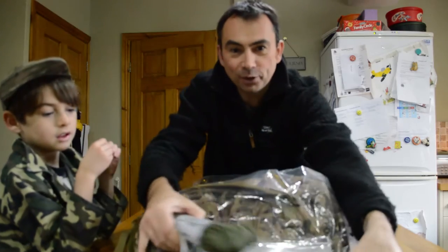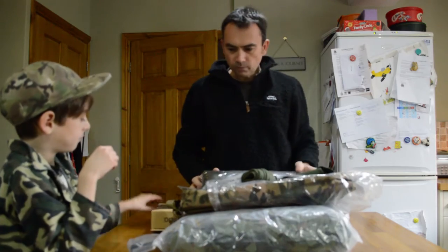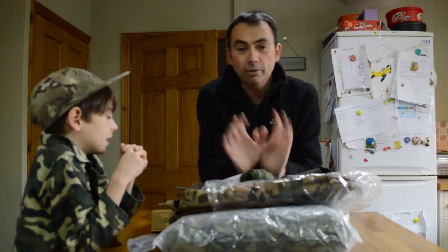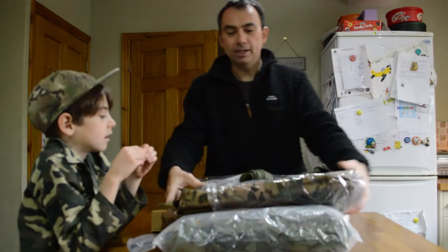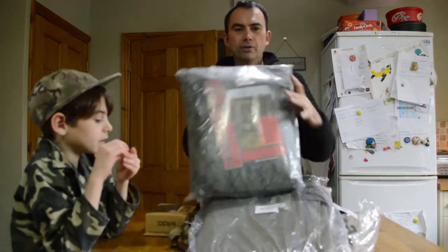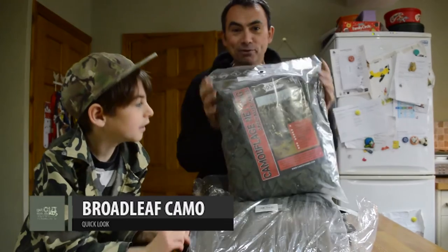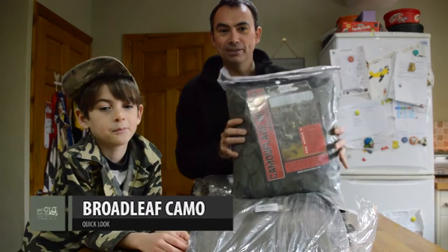We've got a bunch of other items here as well. One of the things our little lad loves to do is create dens, so we'll be going off and creating a nice sort of camo den. That's the kind of thing you can just go out and do somewhere in the woods and have a bit of time out there camping. Military First stock a whole load of camo nets, so we'll be going out and sticking one over our den and making it a proper little hideaway.